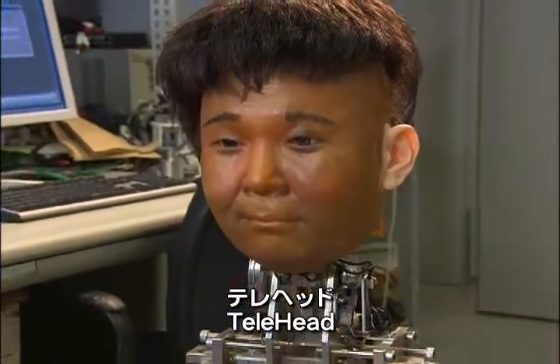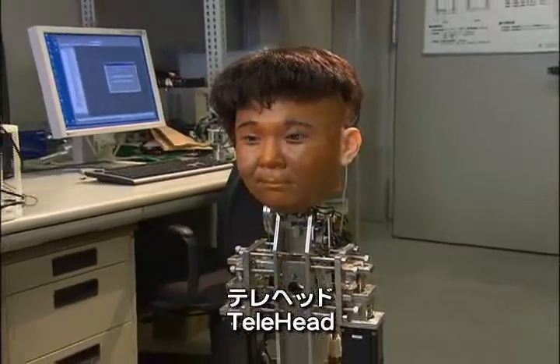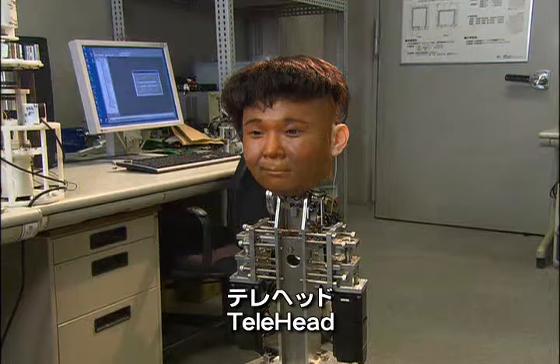This is Tele-Head, a tele-existence robot developed by communication science laboratories to feel the sound and sight that humans feel at a distance.